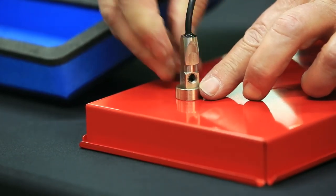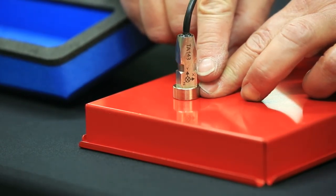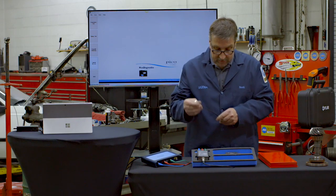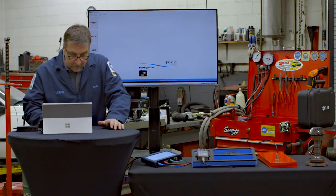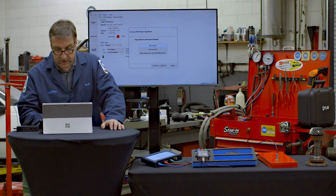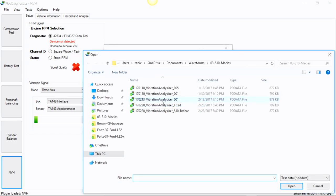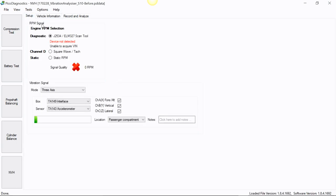I've got the scope all hooked up here, and I want to fire up the application. When you fire up the application, it will ask if you want to start a new test or load a saved test. When you hit start a new test, it loads a wizard to help you walk through the setup process. I'm going to load a saved test and go through the setup procedures — we'll take the before file and go back to the setup tab.